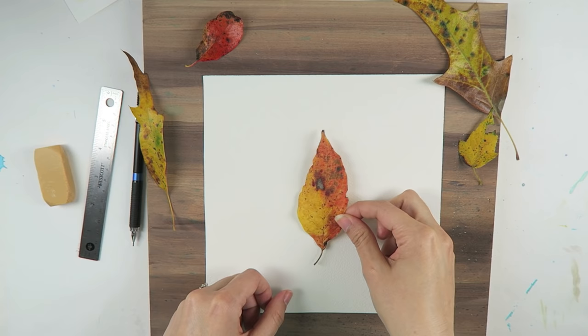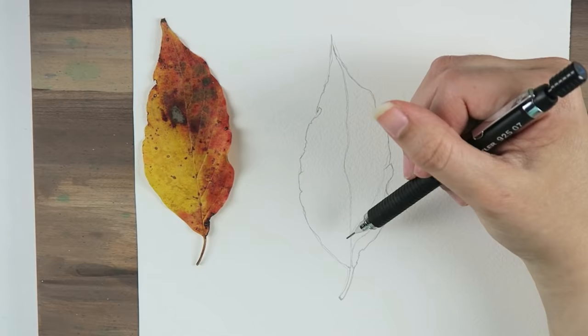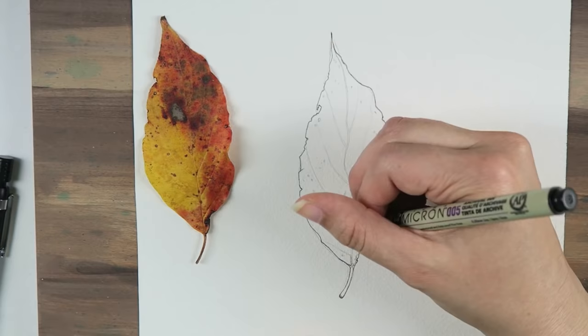There's no need to stress over drawing these beauties. Most leaves are the perfect size to simply trace onto your paper. Once you have a shape that you're happy with, add your leaf stem and veins, as well as any other imperfections such as holes, torn edges, and even decaying marks. Once I was done with my pencil sketch, I used a 0.005 Micron pen to ink my pencil lines. However, if you're wanting a more traditional watercolor look, just skip this step.